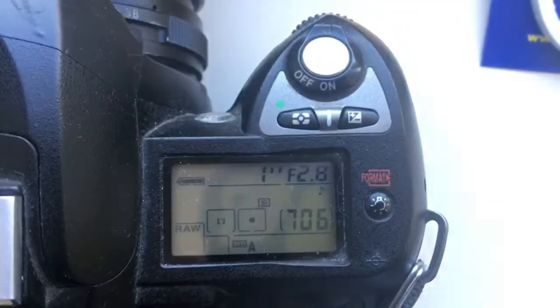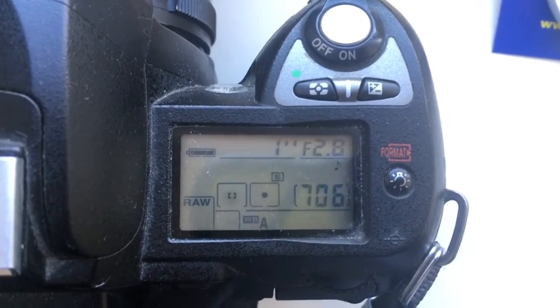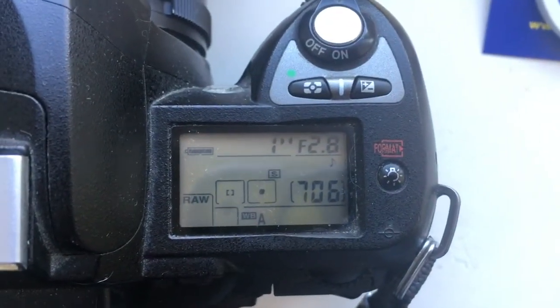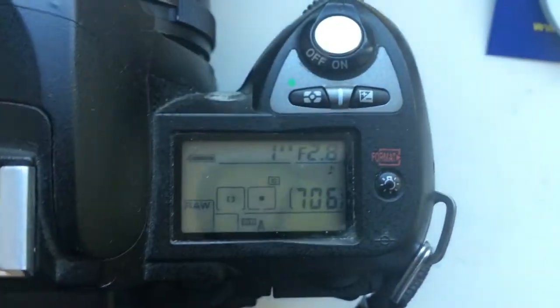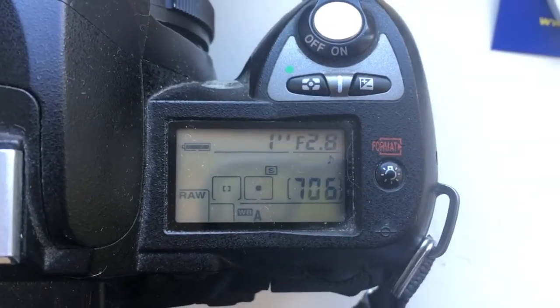You can always reprogram the chip on your Nikon camera. I will send full programming instructions, and if you want, I will show how to pre-program the chip on your camera.